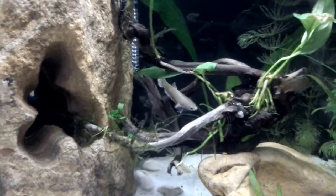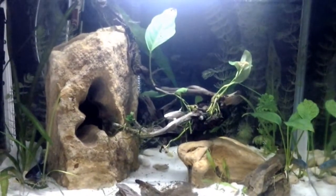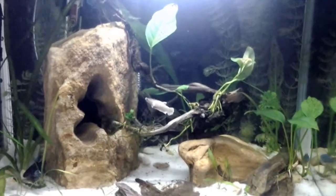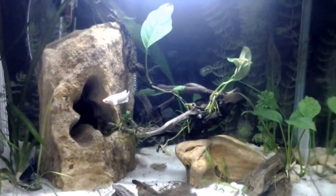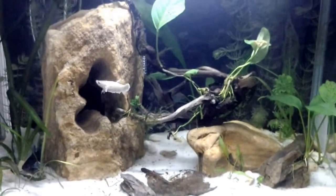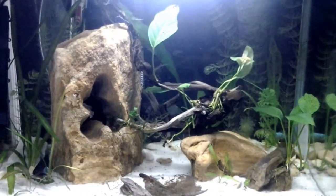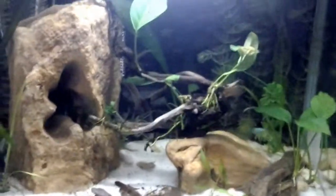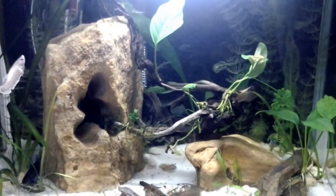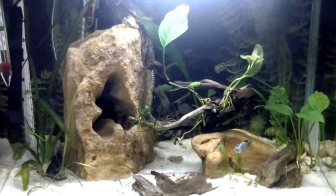I would suggest for beginners in this hobby to create an environment that gives the betta places to hide, because they really like that. If you try to house bettas together and you see that they chase each other too much or are too stressed, you can also try to distract them by changing the landscape often. I use this driftwood with anubias and I sometimes move it — bettas are really curious fish so it's easy to distract them if they seem a little bit nervous.